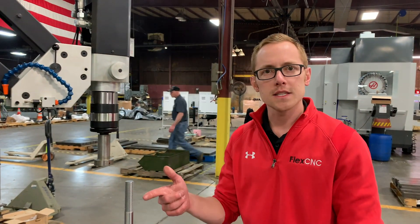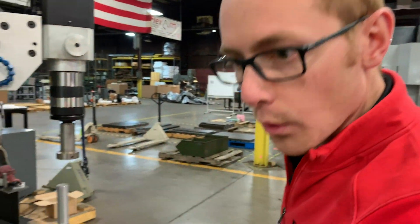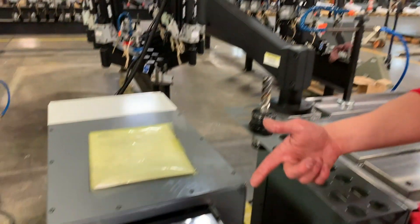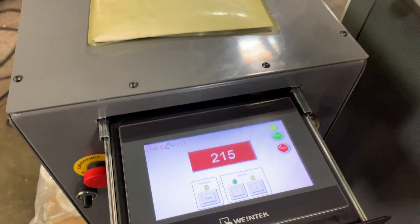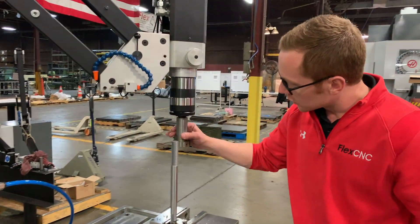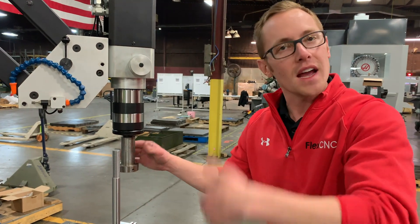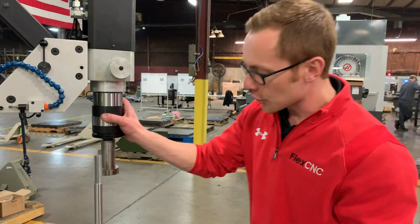A couple of things that could make this better: a digital depth stop, where we're able to program the depth. Here's a module where I can program the depth so it'll automatically run it down three inches and then automatically reverse — I won't have to manually measure like you saw me do there.